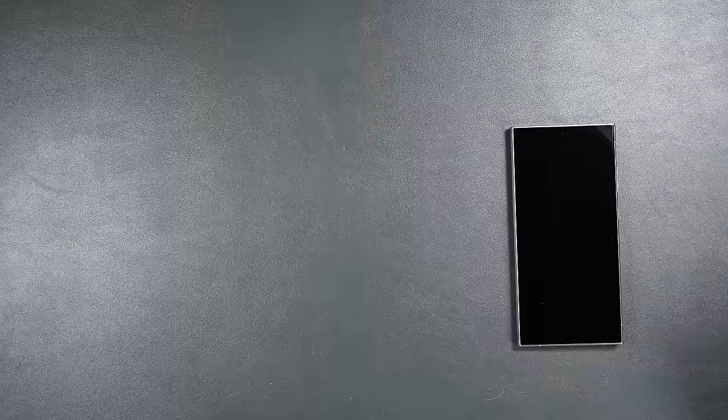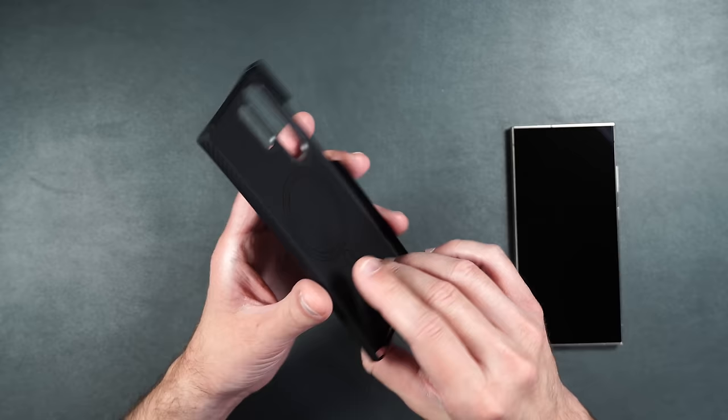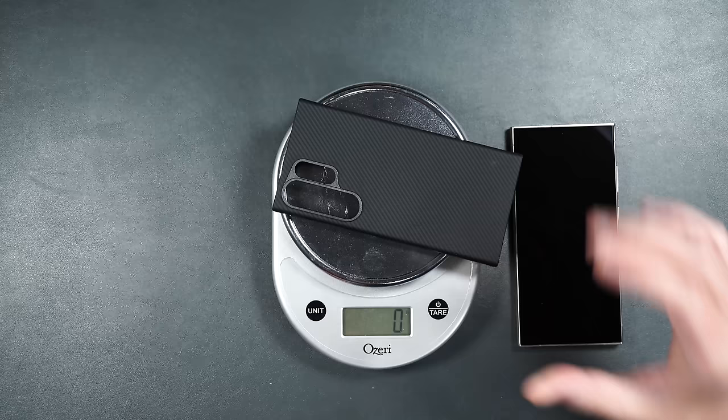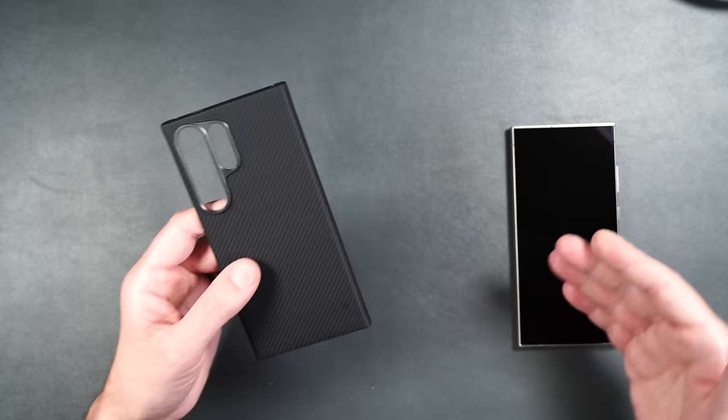Here we have the Banks Armor Air case. It's super light and really strong because it's made of 600D Kevlar. It also has MagSafe built in and a metal ring around the camera lenses for extra protection. It weighs only 25 grams — pretty light. So if you're a minimalist who wants to protect the sides and back but make it feel like there's no case on it, the Armor Air is definitely for you.